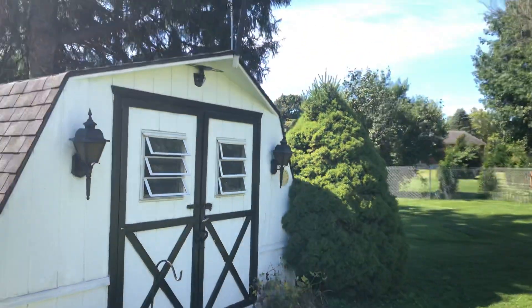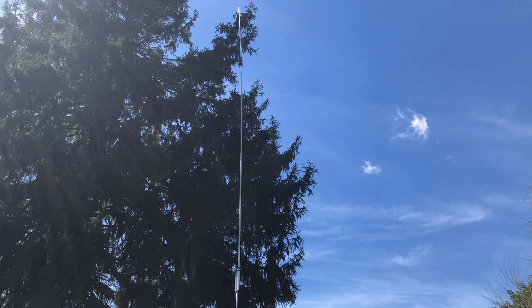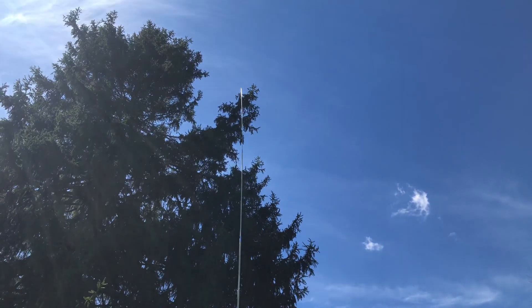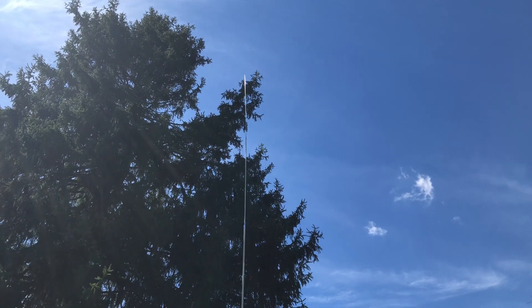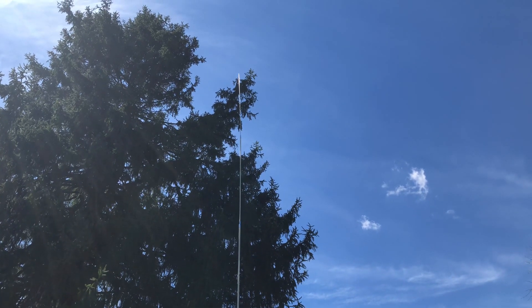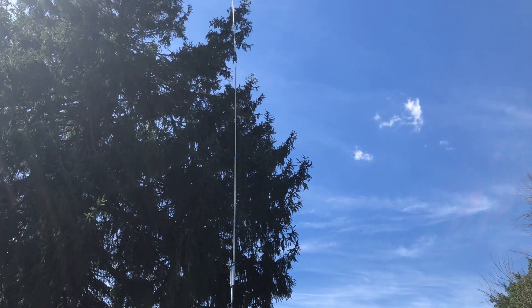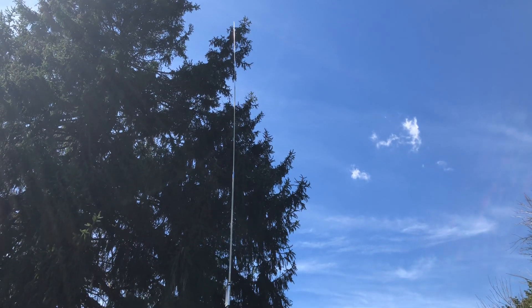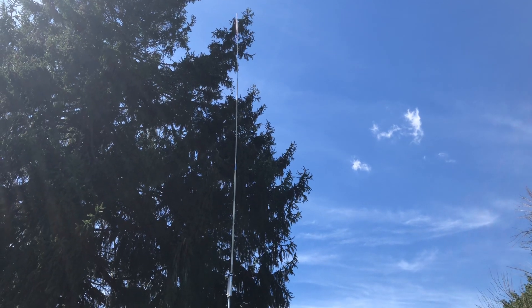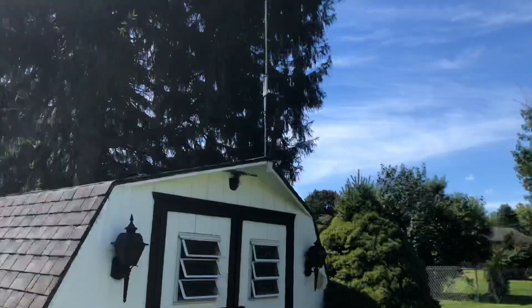Hey guys, this is Mike Cricket 113, happy Labor Day. I'm out in the yard today as you can tell. You see that big tree there — one of these days I'll be using that for a wire antenna. But right now I'm talking about this 23-foot IMAX Solarcon IMAX 2000 that I have in the yard here.